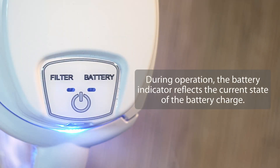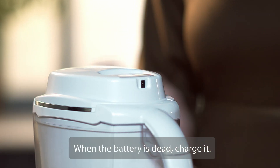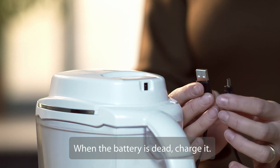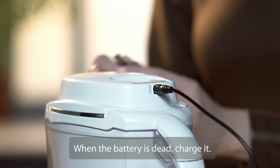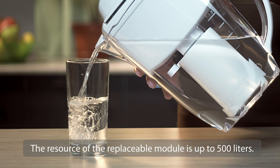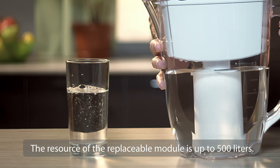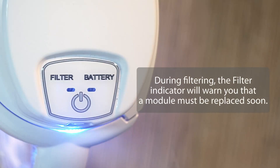During operation, the battery indicator reflects the current state of the battery charge. When the battery is dead, charge it. The resource of the replaceable module is up to 500 liters. During filtering, the filter indicator will warn you that a module must be replaced soon.